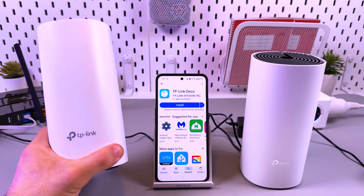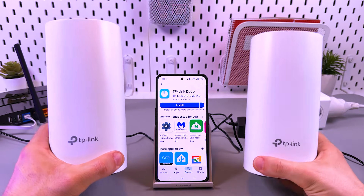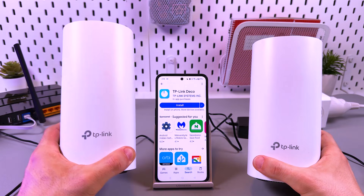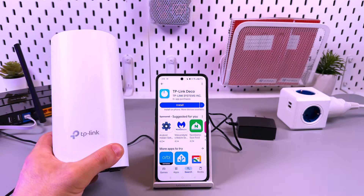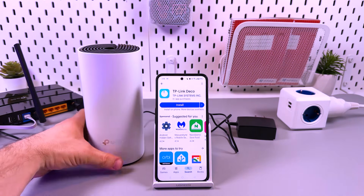Hi! Let's set up the TP-Link Deco M4 mesh system. I have two Decos here. I'll use this one as the main Deco and this one as the signal extender. Let's put the second one aside and set up our main Deco first.